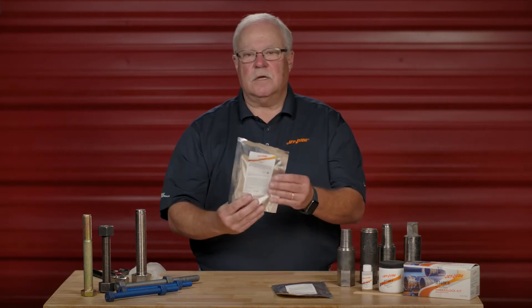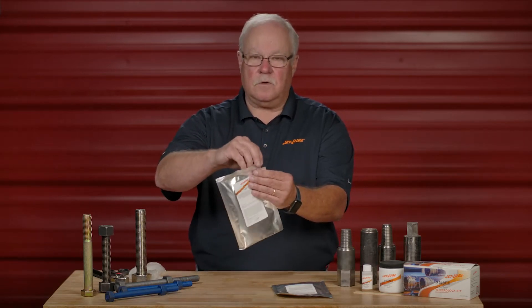When we introduced the new technology in JetLock 3, one of the deliverables was to have a two ounce double section plastic bag. Let me show you how this works.